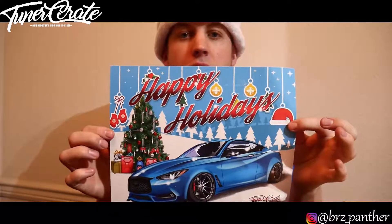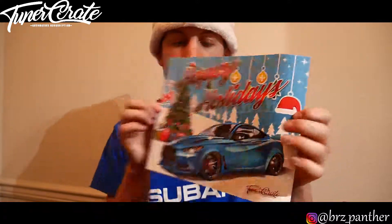First things first, they're gonna start off with the poster of the month and it's gonna be Happy Holidays. It's basically the same as the front of the box — cool nonetheless, really dope infinity, but let's move on.